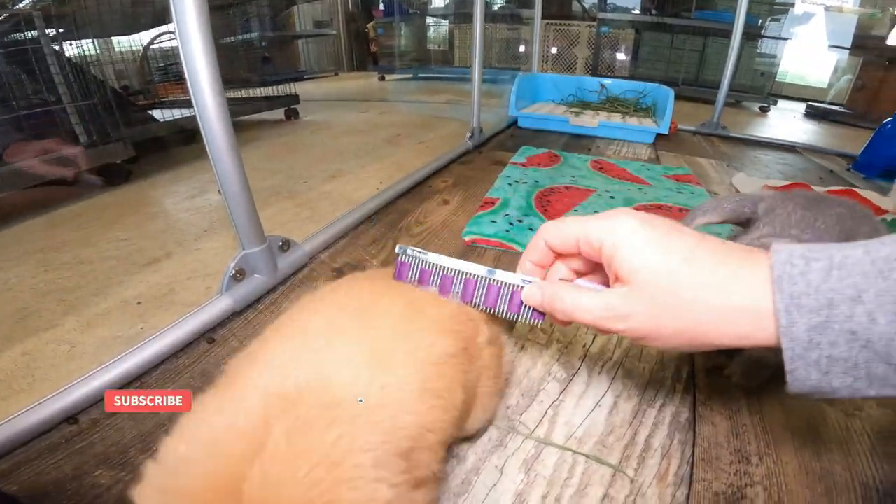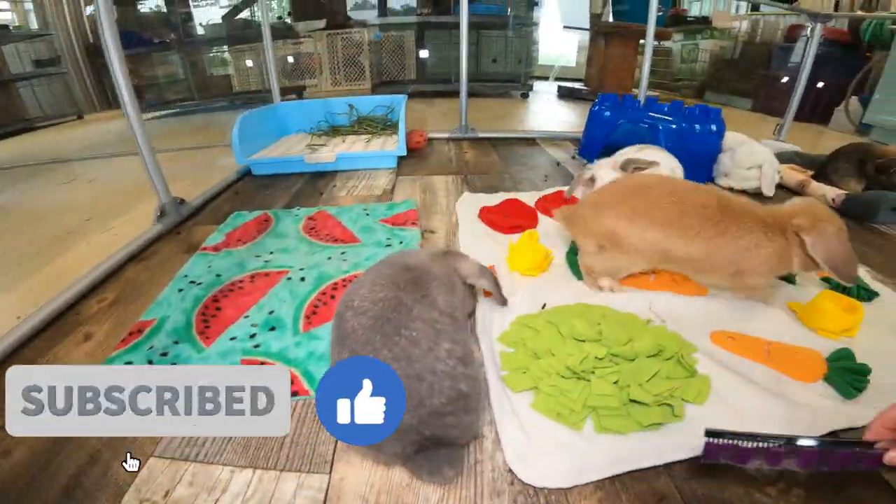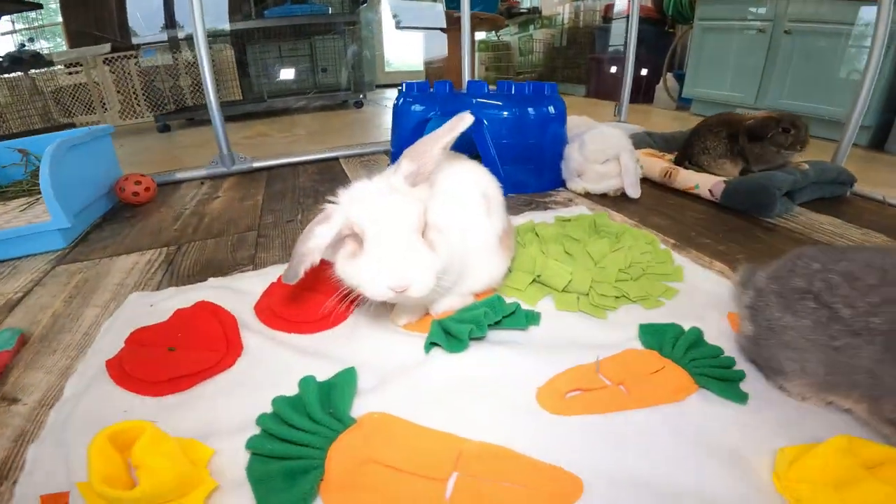If you would like more bunny content, remember to subscribe to the channel, like the video, and drop a comment or question below. Thanks so much for watching.